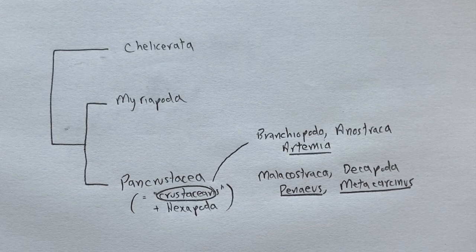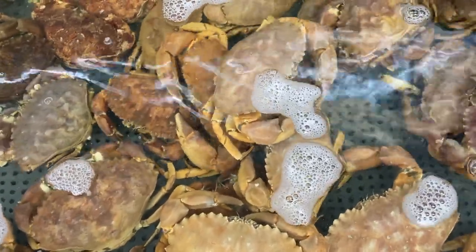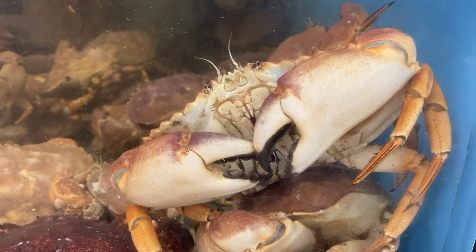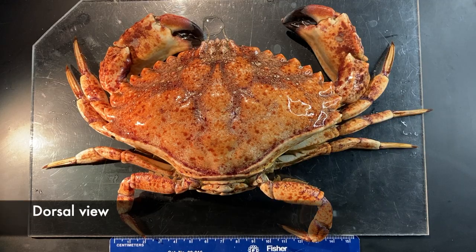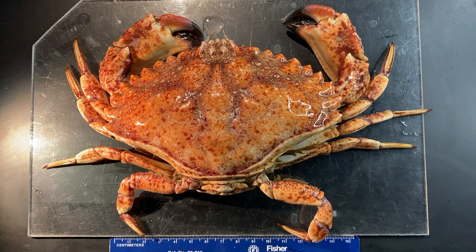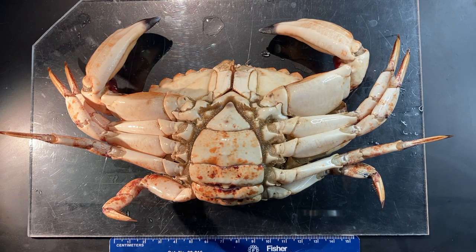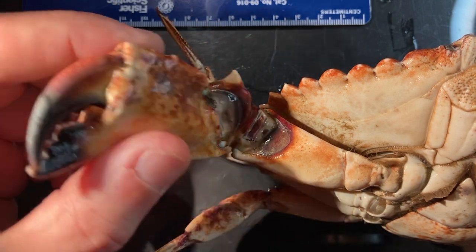One more malacostracan: the yellow rock crab, bought at a local seafood store. The fishery is based here in Southern California, so it's reasonably local. This crab looks pretty different from the shrimp we just saw, but the body is organized in exactly the same way. You can see the two pairs of antennae clearly — the longer ones are the first antennae, and the shorter ones that are flicking are the second antennae. In dorsal view you mostly just see carapace, which in contrast to shrimp is expanded laterally rather than compressed. You can see the five pairs of periopods, thoracic appendages four through eight. Thoracic appendage four ends with a pair of pinchers called chelae. Most of the cuticle in this crab is much more calcified, so the arthrodial membrane — regions where the cuticle is very thin to allow bending between articles — is much more obvious.